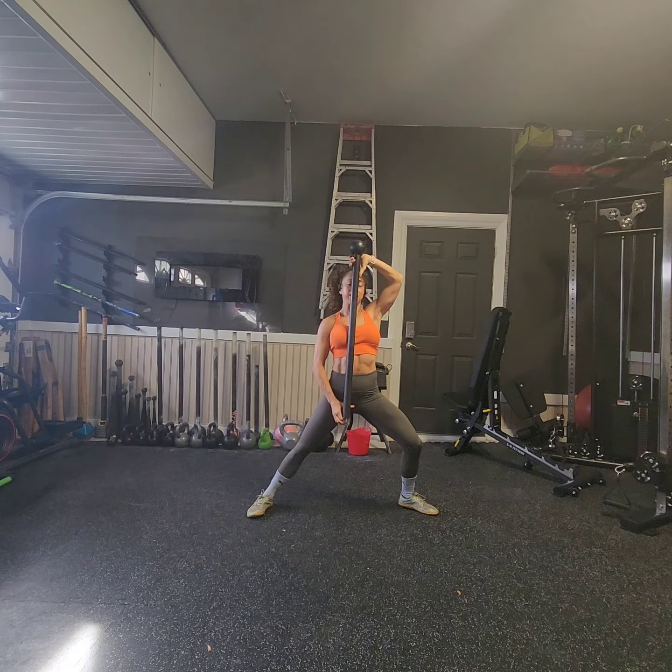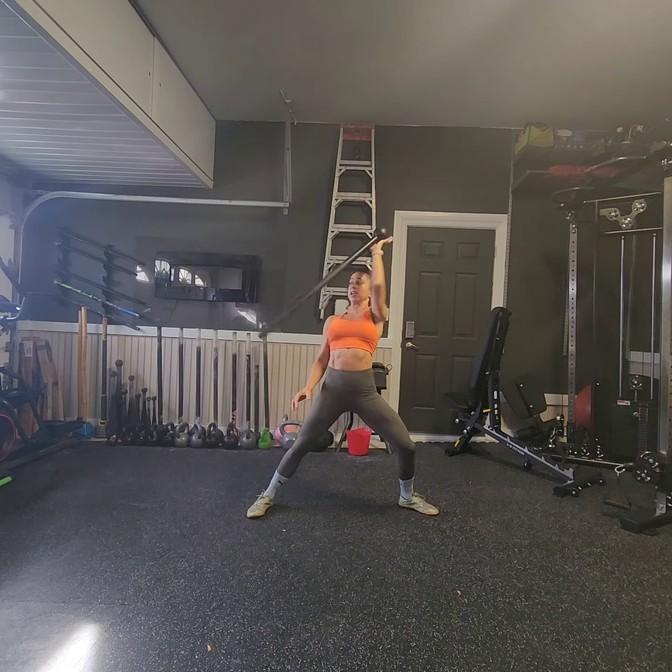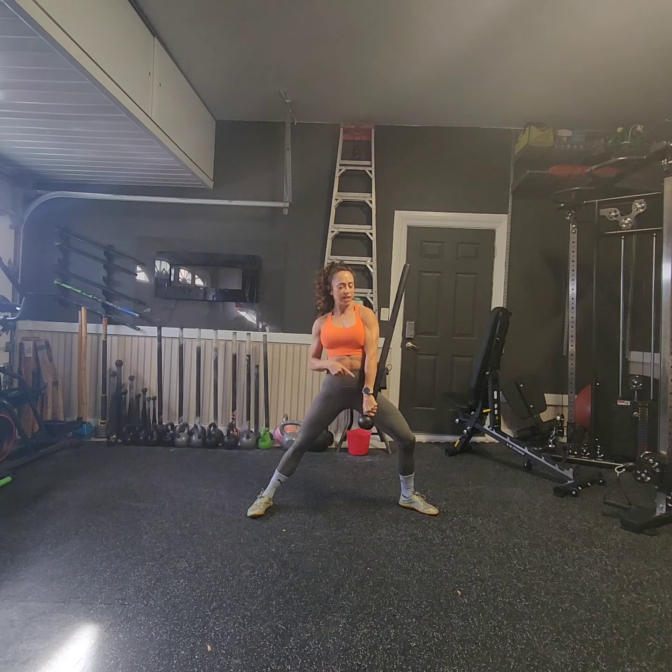As it comes around my head, I'm going to coin flip the mace. With momentum, it's a little easier to do without a guide hand, and drive it down into a bottoms-up position.